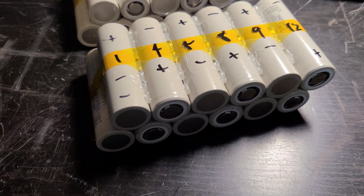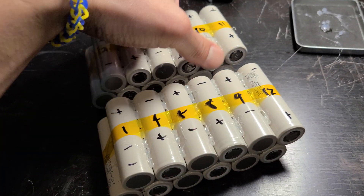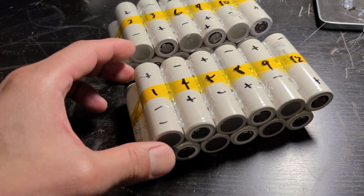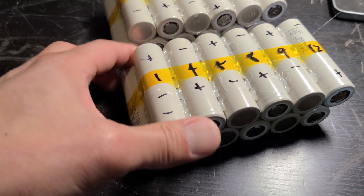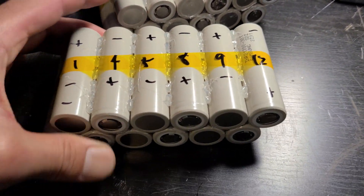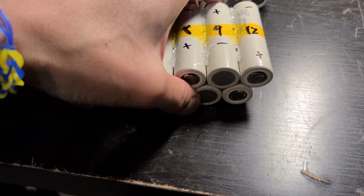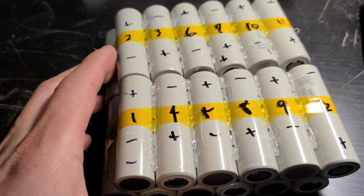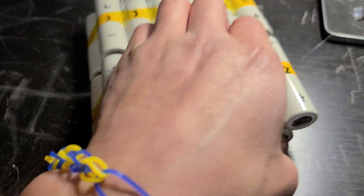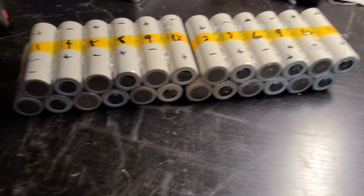When you work with the batteries while they're not connected, it's very safe because each cell only puts out 3.6 volts. Really imagine how you're gonna lay it down — you can lay it straight, or you can arrange it like this. I'm gonna build it this way because I don't want the board to get too long, since a long battery creates a flex problem.